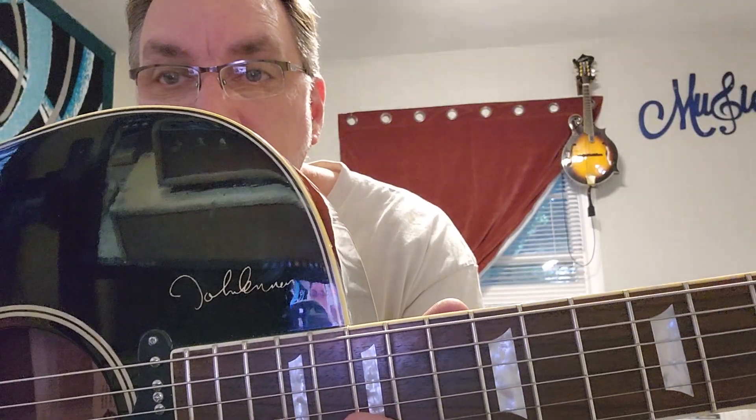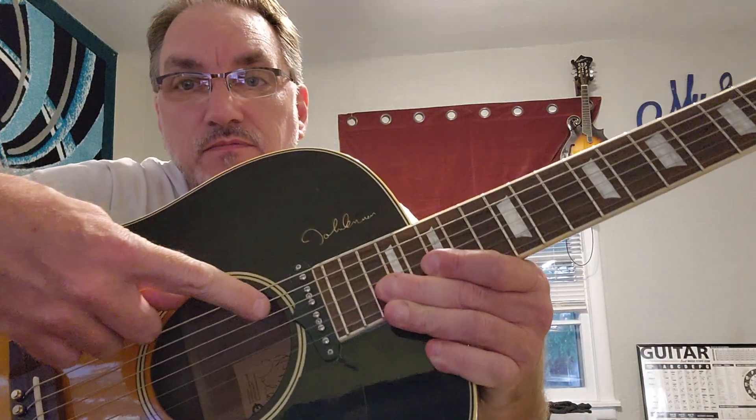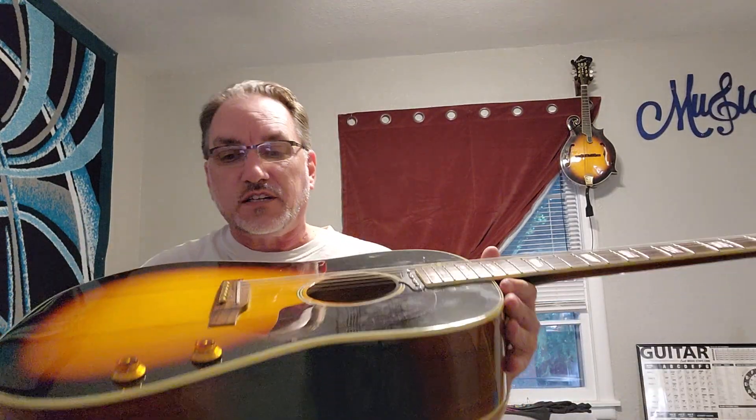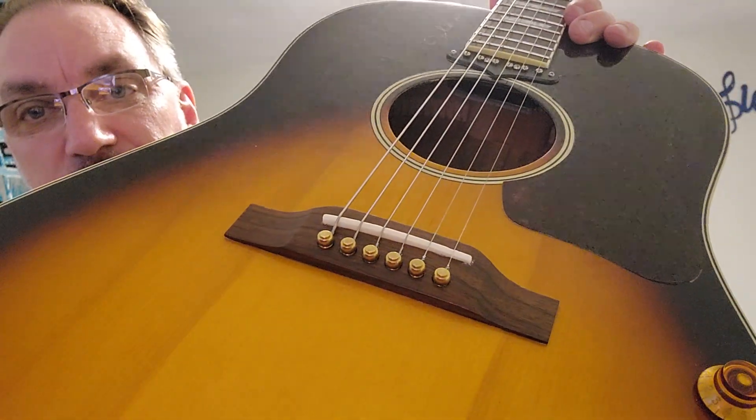Here I am in YouTube land. John Lennon — yes, John Lennon — it's an Epiphone John Lennon, but it's still a John Lennon and it's still very cool. It's got the original style pickup in it, and unfortunately it isn't mine. I was just getting on here real quick to show you something that I did. If you notice, there are brass pins on there, and this guitar has an interesting little setup. Everybody, hello by the way!